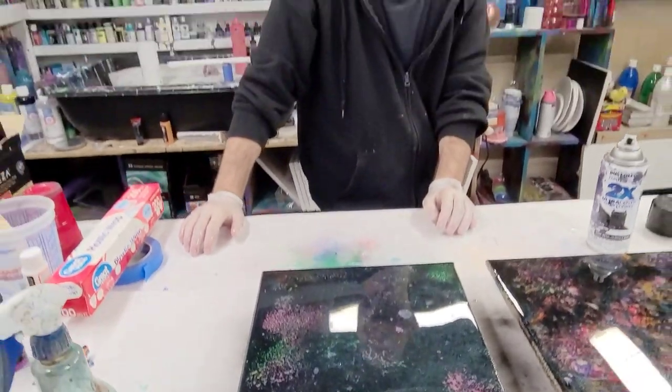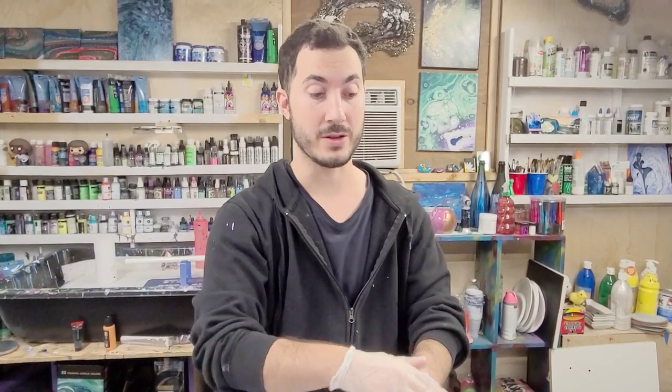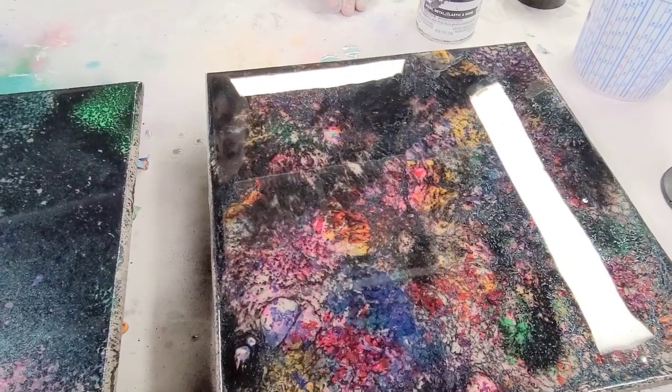Jake, what did you think of the technique? Unbelievable — I want to do it again, but with multiple layers on top of the resin using different types of spray paints. And I assume you'll do a video of that on your channel? 100%! Marcia, you'll come to my studio and we'll do that. Go subscribe to Jake — his channel will be linked in the description. Hope you guys enjoyed this, and we'll see you next time!